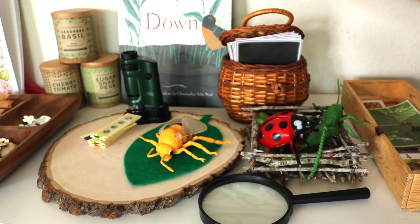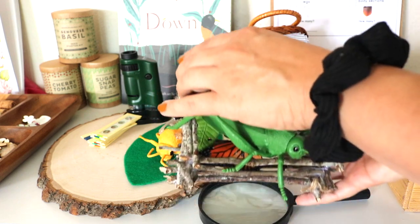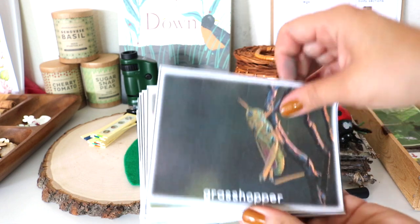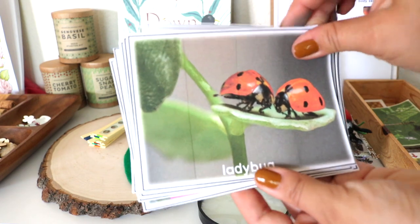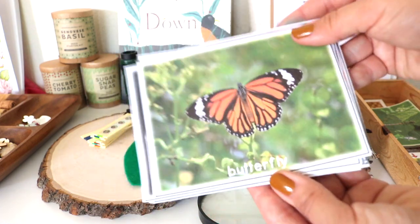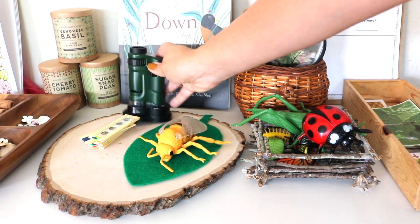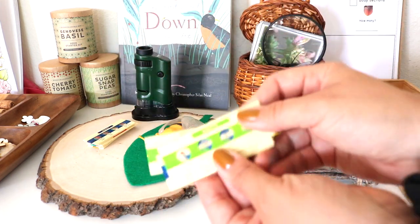For this activity we pulled out our collection of plastic toy insects — the big ones are from Dollar Tree, and some are from Safari LTD tubes. If you don't have plastic insect toys, the printable includes cards with realistic photographs of different insects. We also have our little pocket microscope and slides from Learning Resources, seen in a previous video.